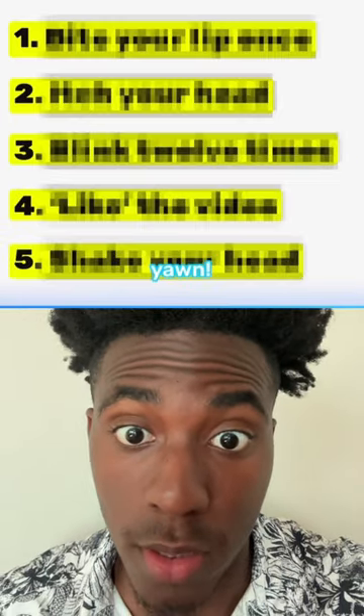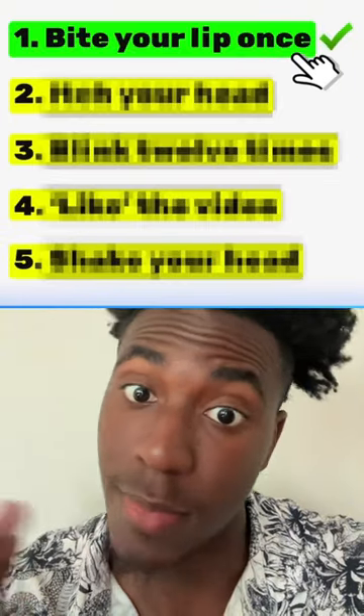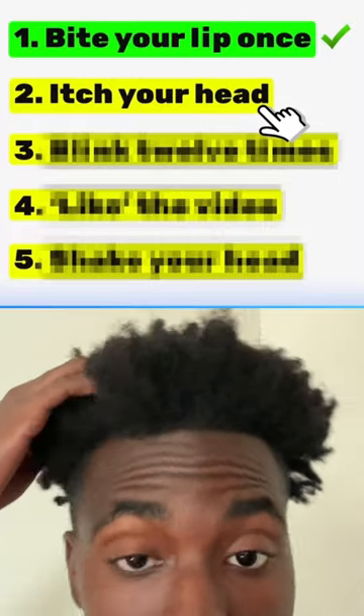Apparently these five steps will make you yawn. Start off by biting your lip, nice and easy. Then go ahead and scratch your head once. Also easy.